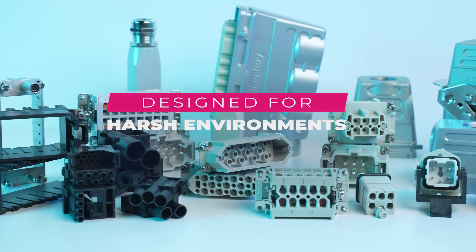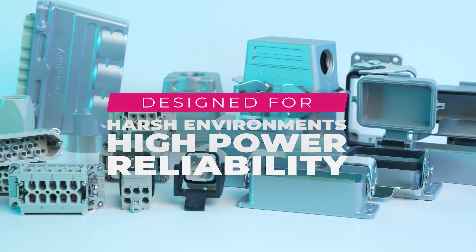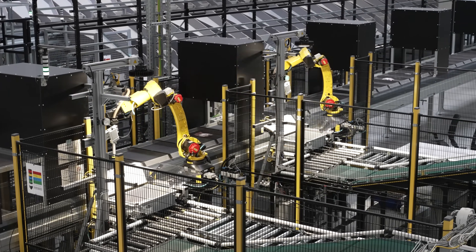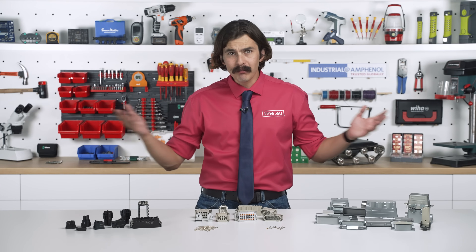In industries where one bad connection can lead to costly downtimes, choosing the right connector isn't just important — it's mission critical.